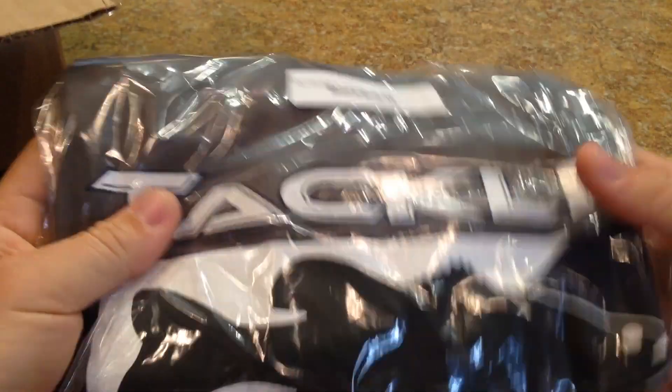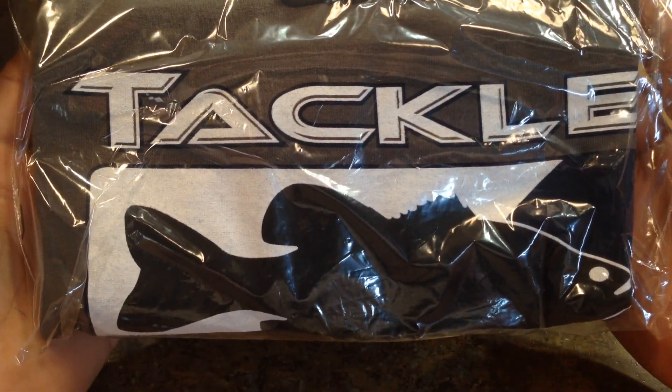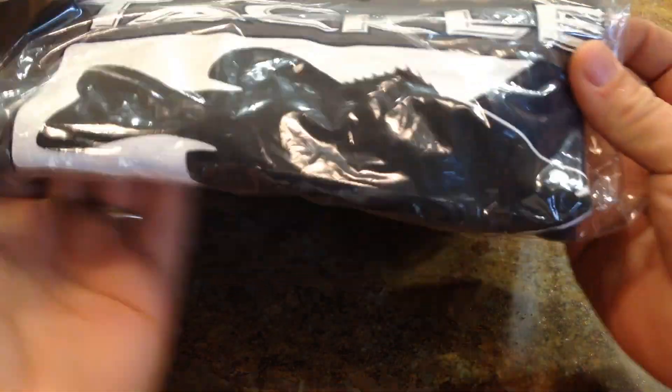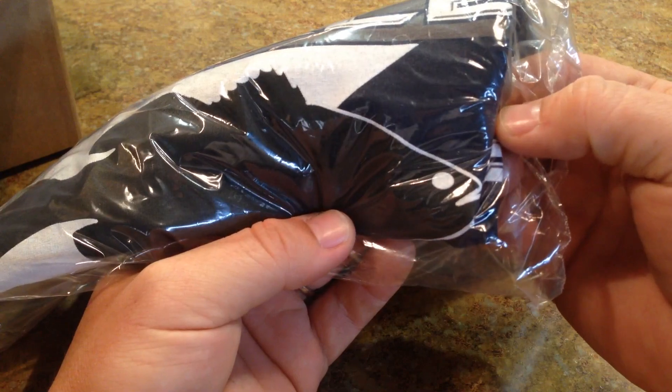So we've got a Tackle Warehouse T-shirt here — a little different. It looks like they changed up the colors a bit; instead of just being black and white, it's got a little bit of blue on it as well. And there's the receipt.